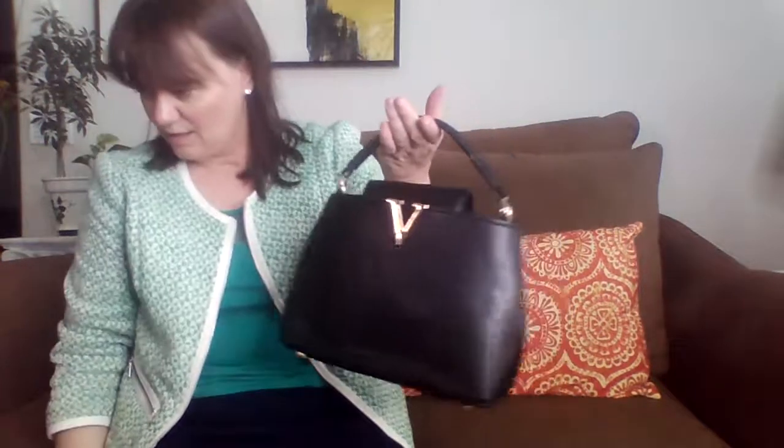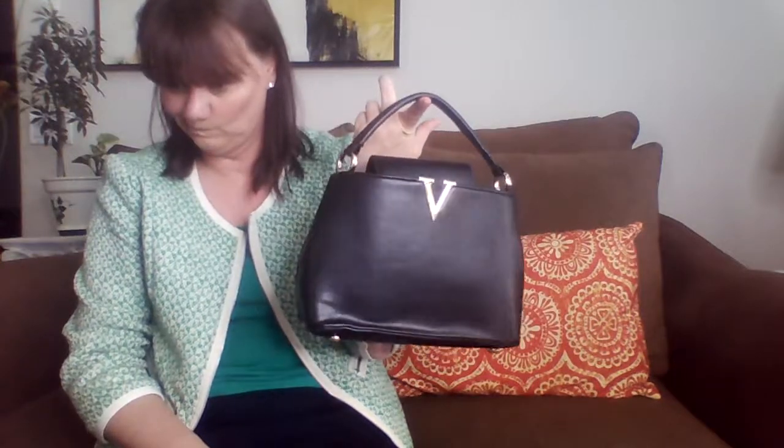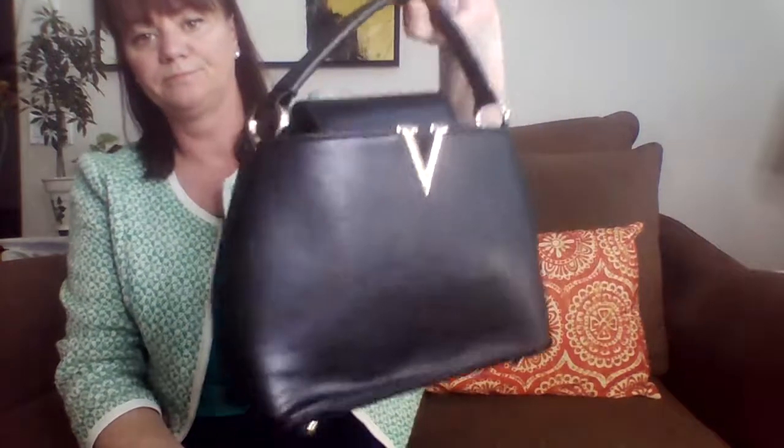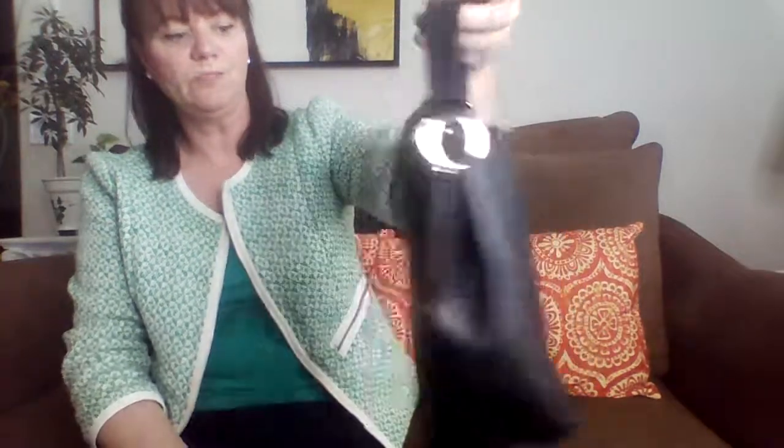Thanks for watching the unboxing. I can't even remember what this name was — I'll try to look that up and put it in the description box below. I'll log back into Amazon in my shopping cart and see what this was, in case you're interested. Try to keep these videos really short. You guys have a great night, be kind to one another, and hit that little subscribe button down in the corner. Talk to you soon, bye.